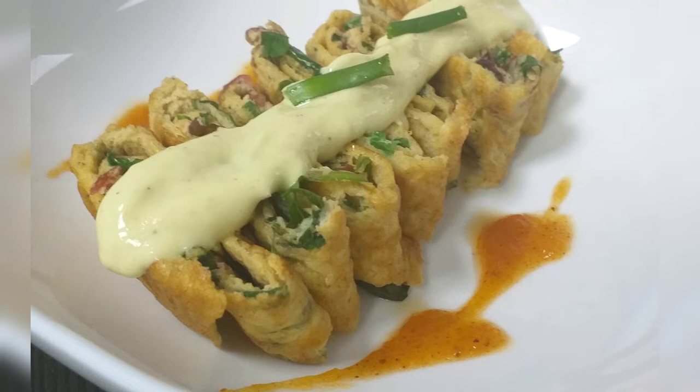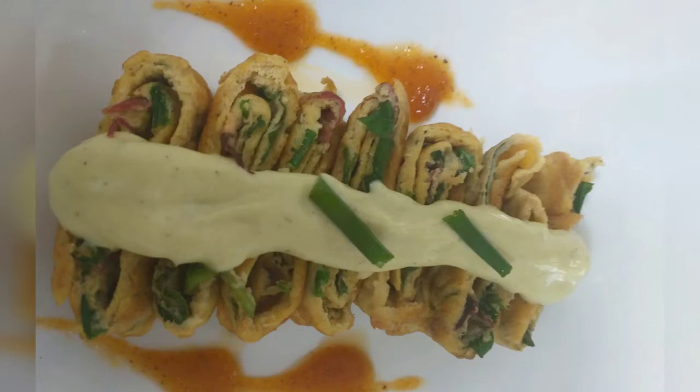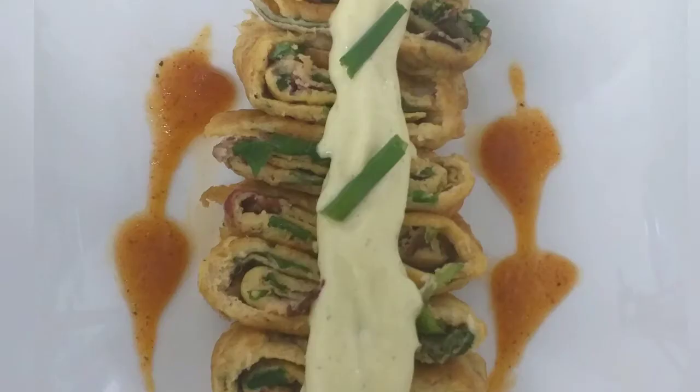Hi friends, welcome back. Today we are going to have a simple easy breakfast recipe. We will try a simple easy recipe for a keto diet to follow. Let's try it.